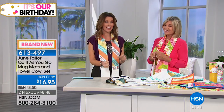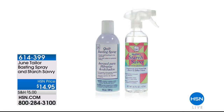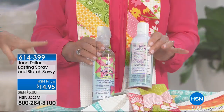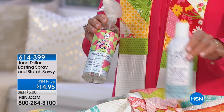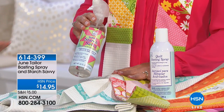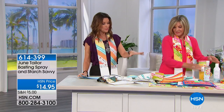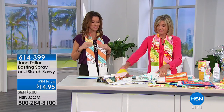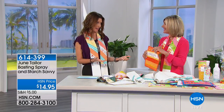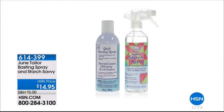Also available is the starch set: the basting spray and Starch Savvy in full sizes for only $14.95. The basting spray temporarily secures your quilt backing to the batting, and the Starch Savvy helps stiffen the fabric so it's easier to work with without having to iron it. For $14.95 you get both of those, and for $16.95 you get the ability to sew by number with the kit — that could be eight separate gifts for $16.95.